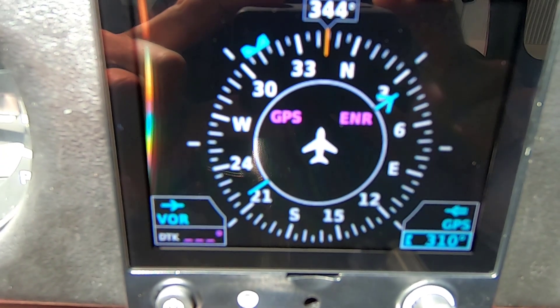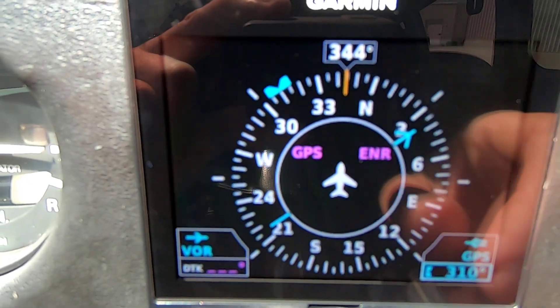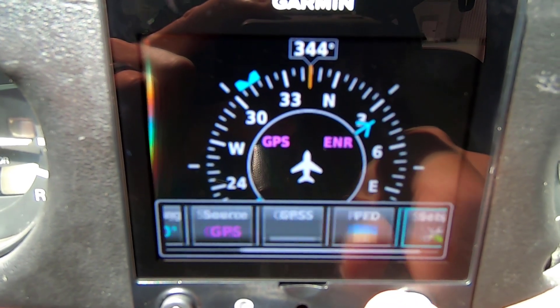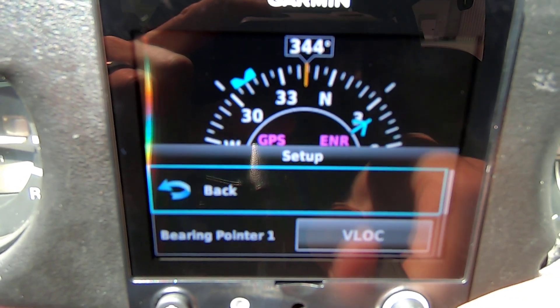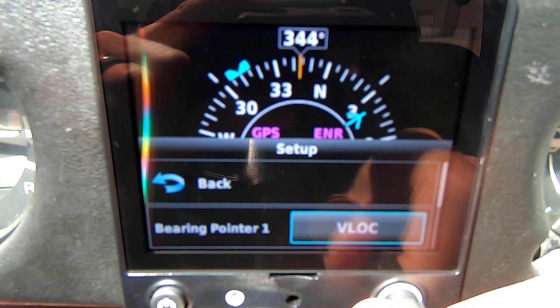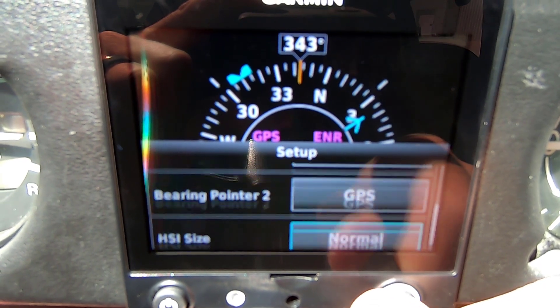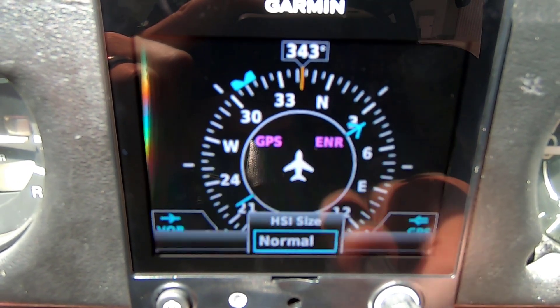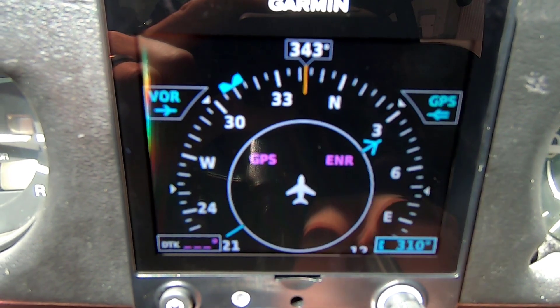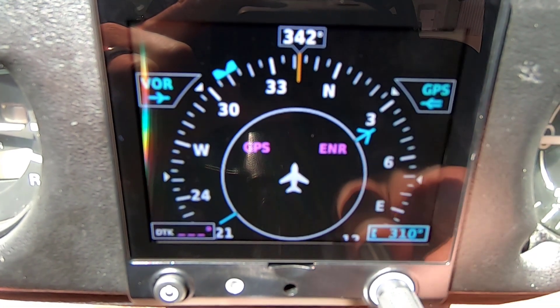You can see on the G5 now I have two bearing pointers — a VOR and a GPS. In setup you can see bearing pointer 1 is a VOR localizer and bearing pointer 2 is my GPS. A new feature is on the HSI: you can switch from normal to expanded, which makes the HSI bigger on the display.